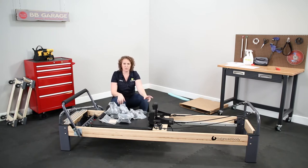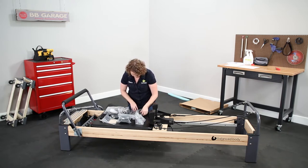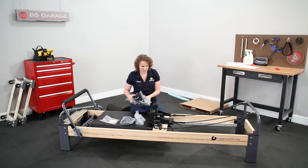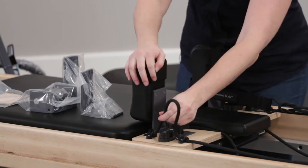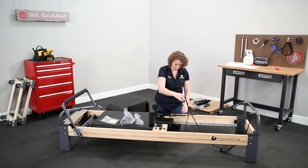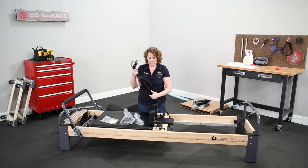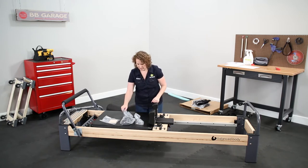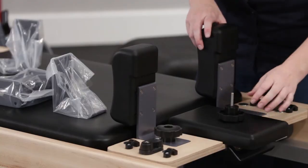We're going to start with the shoulder rest brackets. I'll pull those parts out and put everything else to the side. We aren't going to need the ropes or the loops anymore, so I'll put those off to the side — I might store them somewhere in case you ever want to convert back. You won't need them to use the reformer once you have the connector installed. Now let's take your shoulder rests off — loosen your knobs and they should just pop off.